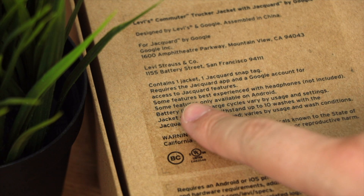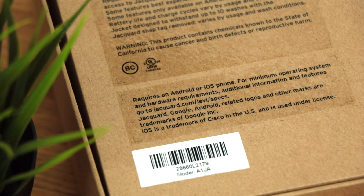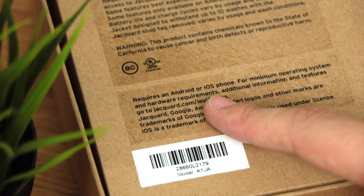On the back of the box it gives you some information about the jacket itself, and it also mentions you can only wash it around 10 times due to the special fabrics within the sleeve, which we'll get onto in just a moment. You're also going to require a smartphone, be that Android or iOS, and I'll have all the links in the description to see if your phone is compatible.